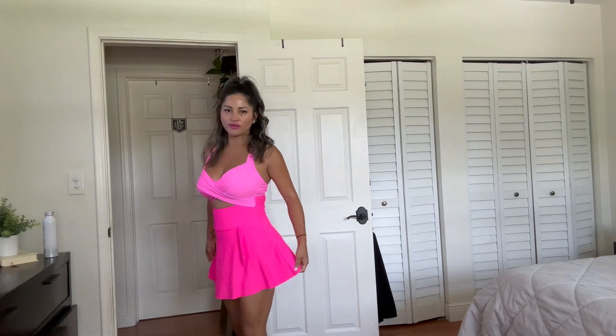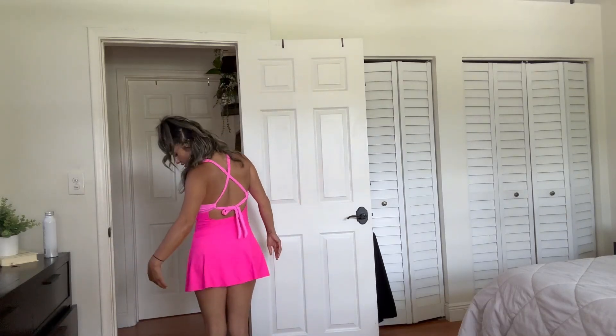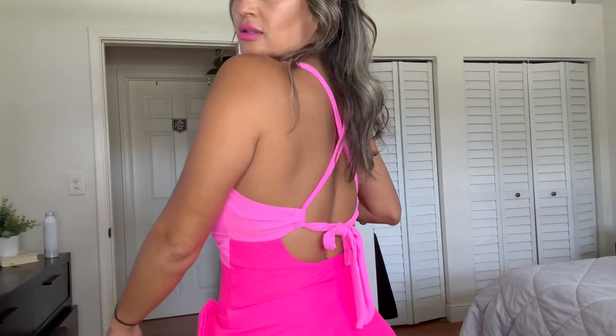If you want to wear it more conservative, you can just untie the little crisscross and wear it like this. This is the length of it — it's made out of a nice silky material, so it doesn't feel cheap, it feels very nicely made. I love the front, it has really nice padding to hold your breast, and I love the little cut out here. I love the fact that it's two different tones of pink, so you get a nice style.